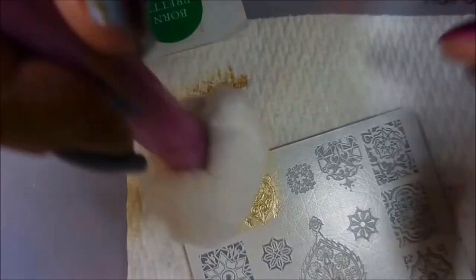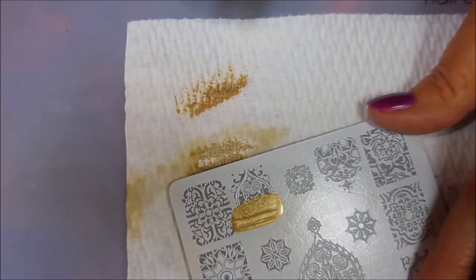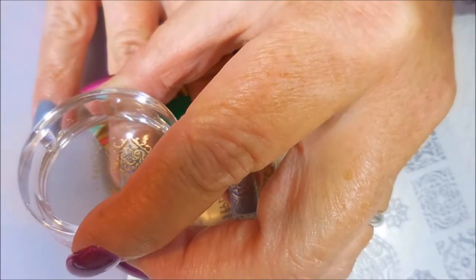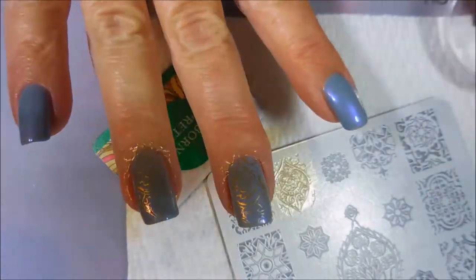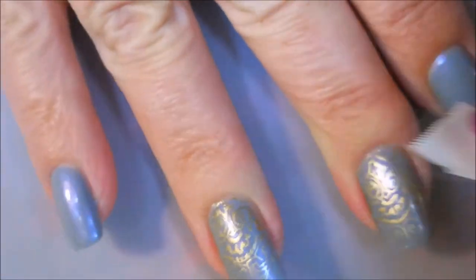And I'm going to do the stamp design on my middle and ring finger, going a little different on you guys today. These images are picking up awesome — love the CC plates. Beautiful.